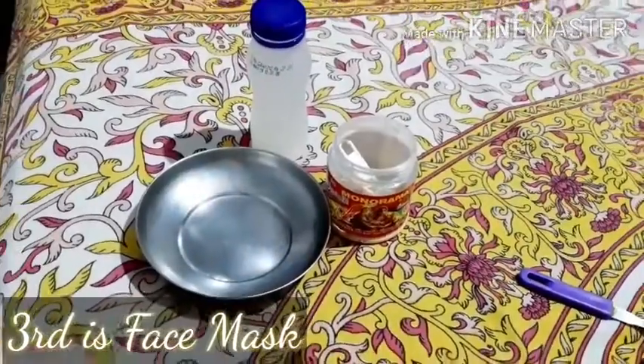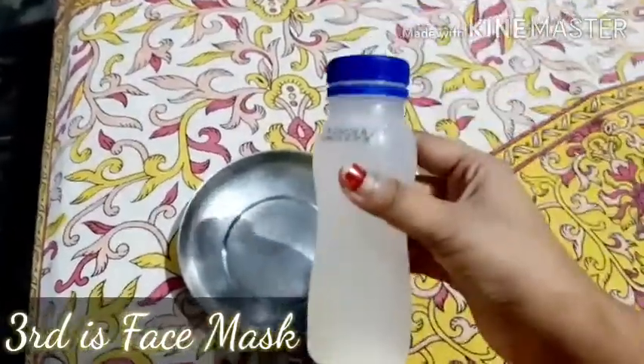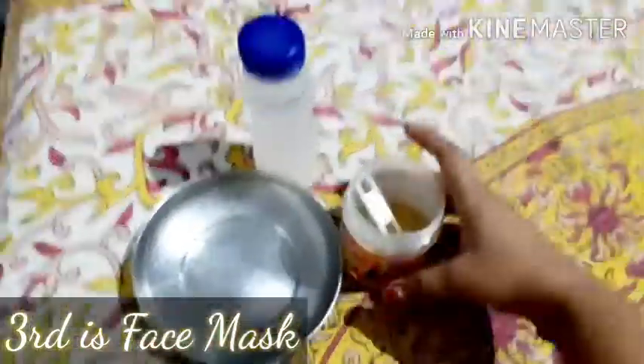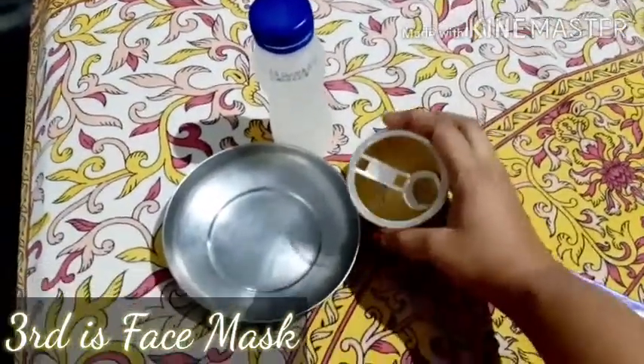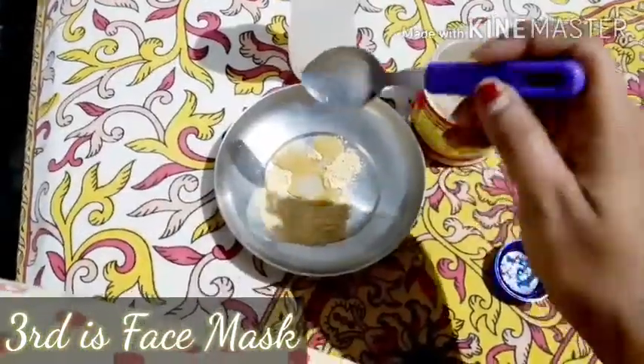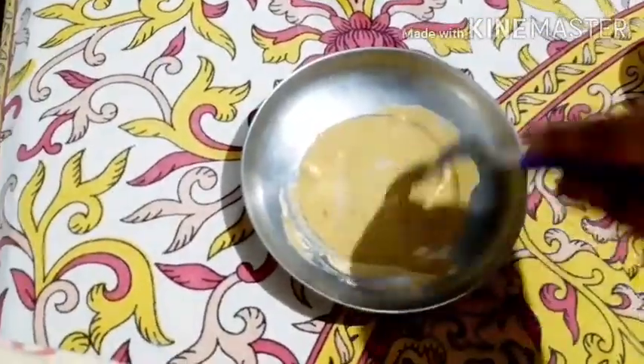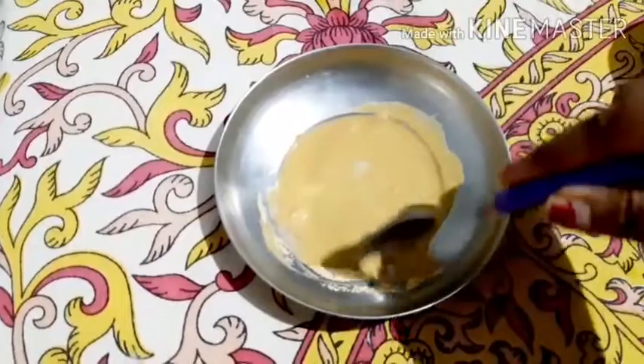The third step is a face mask. You need the same rice water and the other ingredient is multani mitti. Take one tablespoon of each and mix them together into a paste.